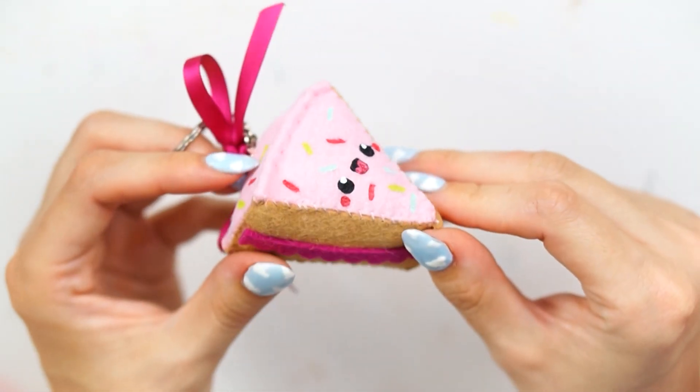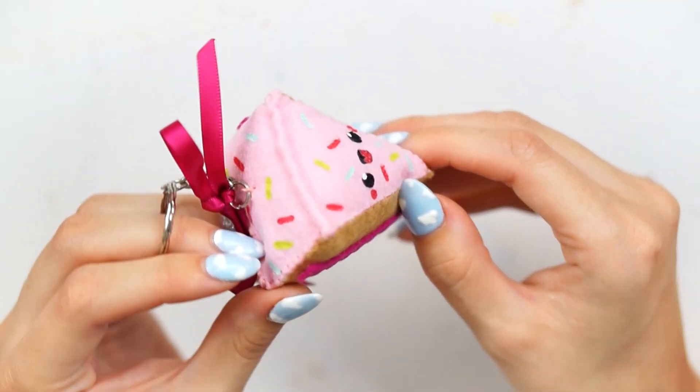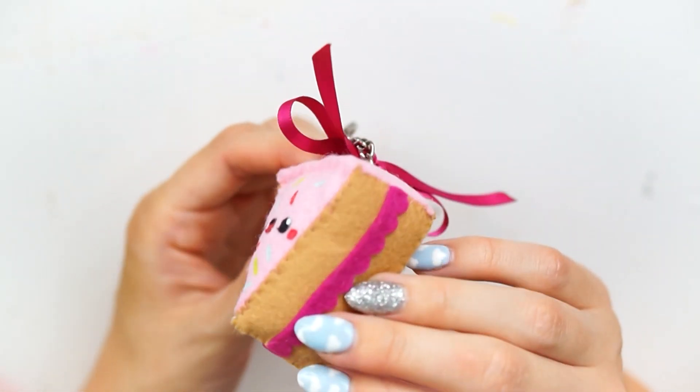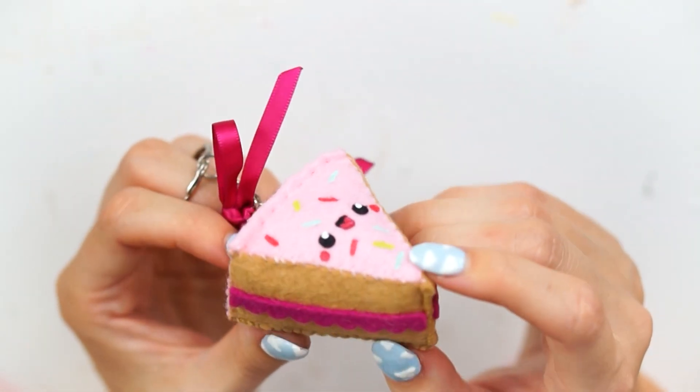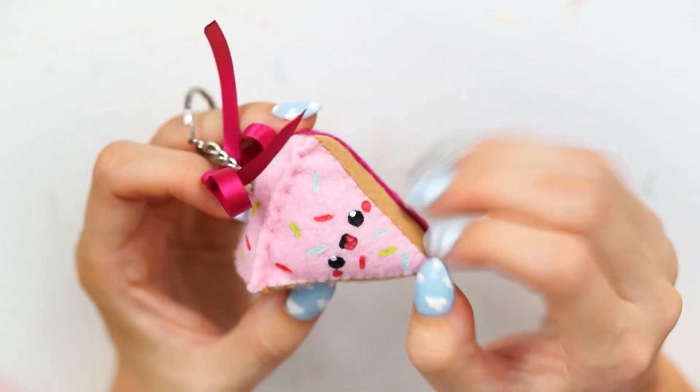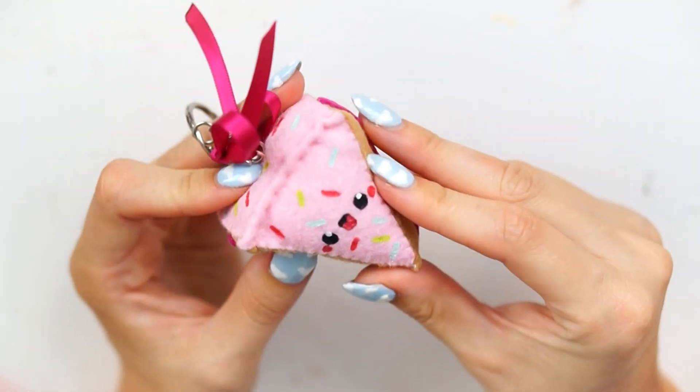Hello everybody, welcome back to my channel. So in today's video I wanted to share how I made this cute little cake slice plush keychain, which I made out of felt as a part of my sweet treat week. So this is upload number five from the week. Basically,